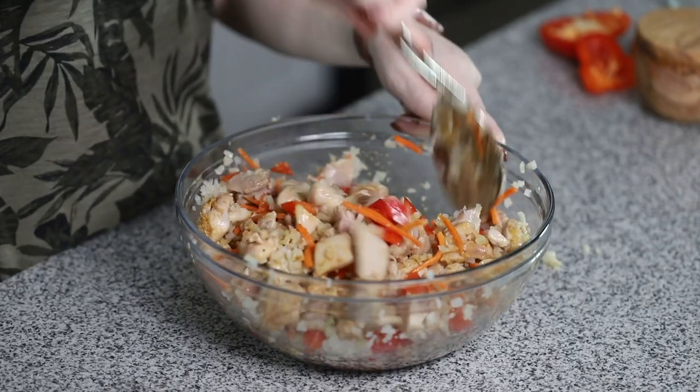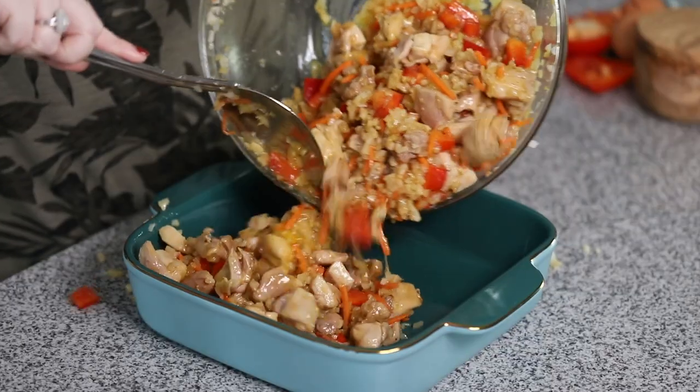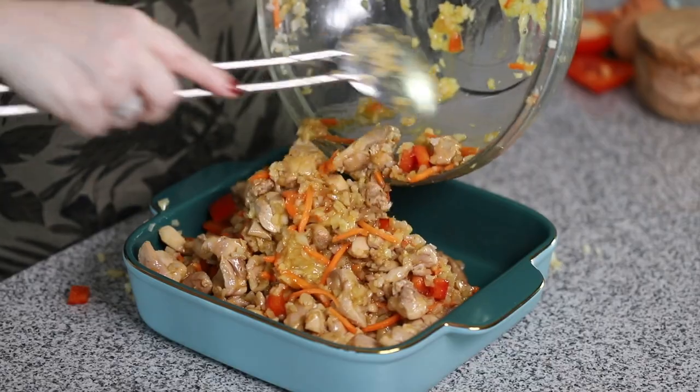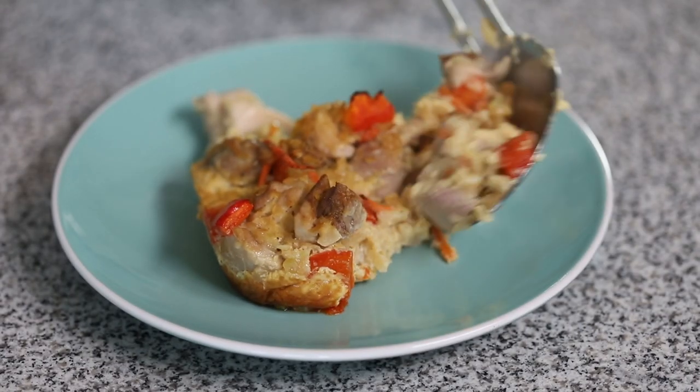Hey guys, today on Low Carb with Jennifer, we are going to be making this delicious chicken cauliflower fried rice casserole. You can find this recipe on my blog JenniferBanz.com.